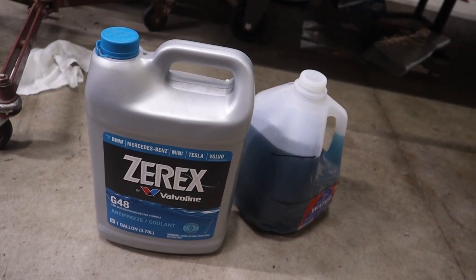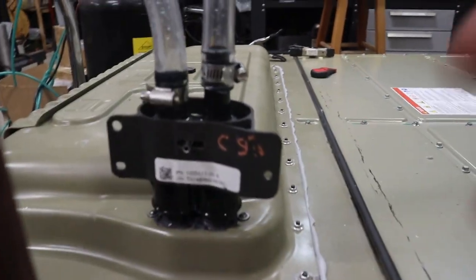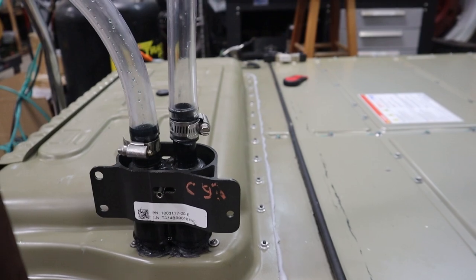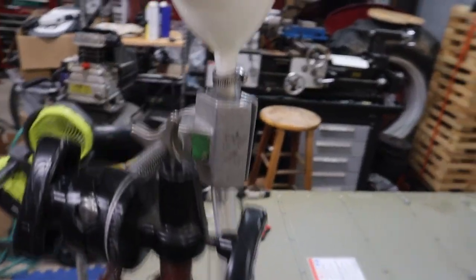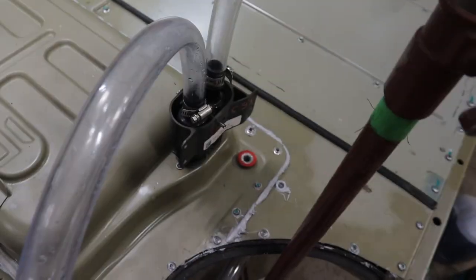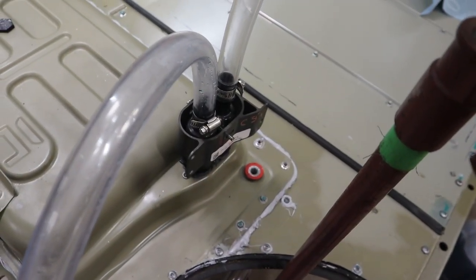I'm now going to add some coolant to the battery pack. What I've done is I'm using the matching part of the Rapid Mate coolant connector, and I've got some hoses on it. I just have it going up to a funnel, so I'm going to beer bong the battery pack full of coolant.